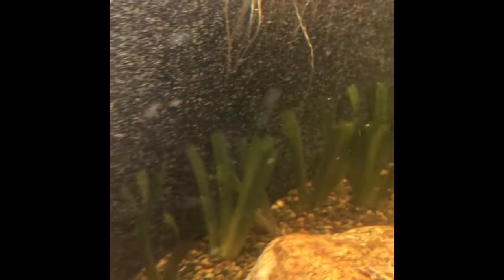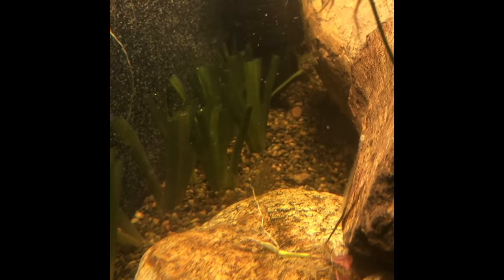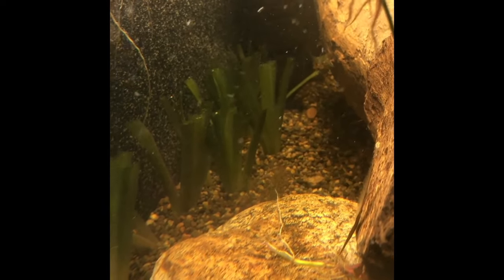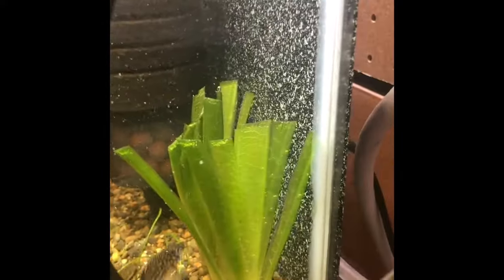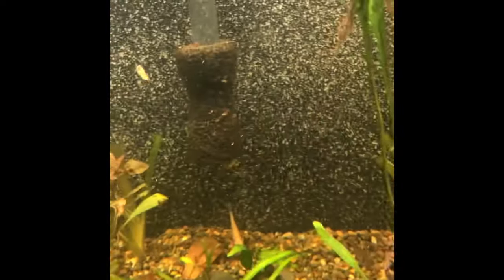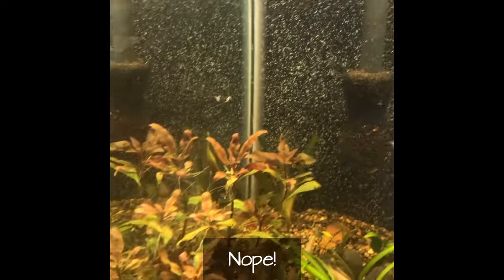Here we are — 15 jungle val planted along the back of the tank. One in the corner there, 11, 12, all the way around the back on one side, all the way up to that sponge filter, and then three more in this corner. They've been cut back. I wouldn't be surprised that in a month they're darn near reaching the top of the water.